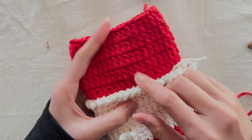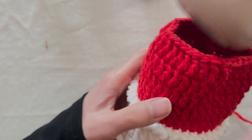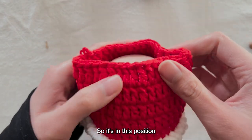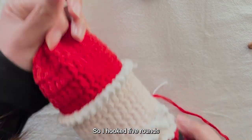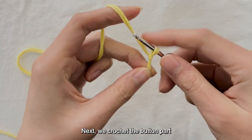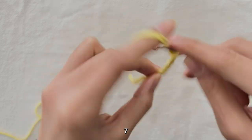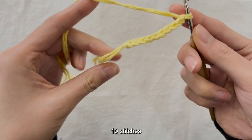My cover has 5 rows of red color — everyone can adjust according to their own situation. It's in this position, and if you pull it again it will be just right, so I hooked 5 rounds. Next, we crochet the button part — 10 stitches total. Pull the loop out.